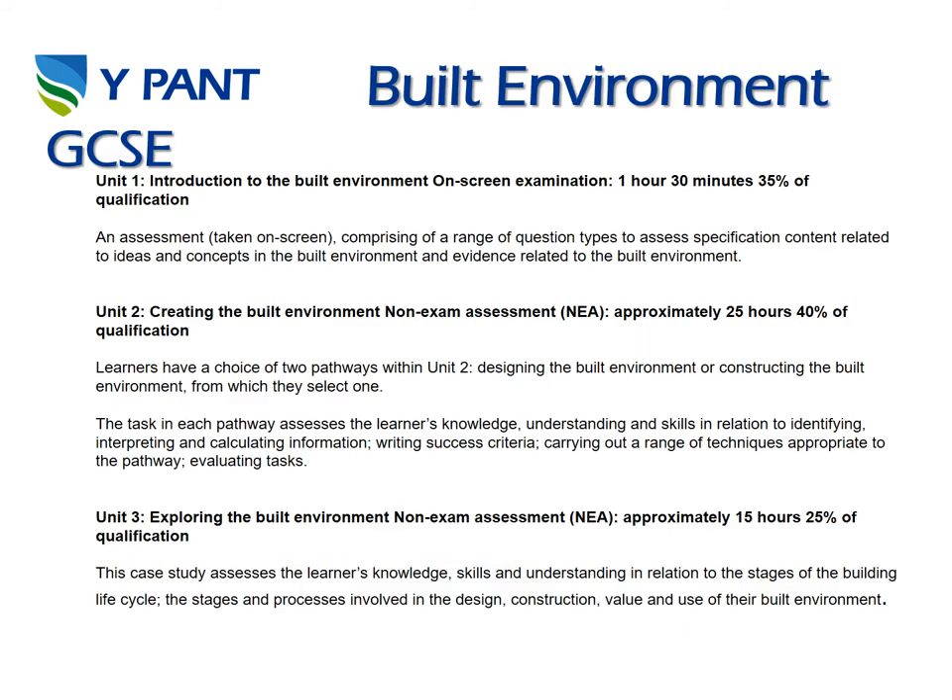Built Environment is our third subject that we offer in DT. This is the GCSE and it's replacing Level 1 or 2 Construction which we were teaching in Design Technology. It's split into three units: Unit 1 is an on-screen exam at 35 percent of the qualification; Unit 2 is creating the built environment — a practical task at 40 percent; and Unit 3 is a case study exploring the built environment at 25 percent.